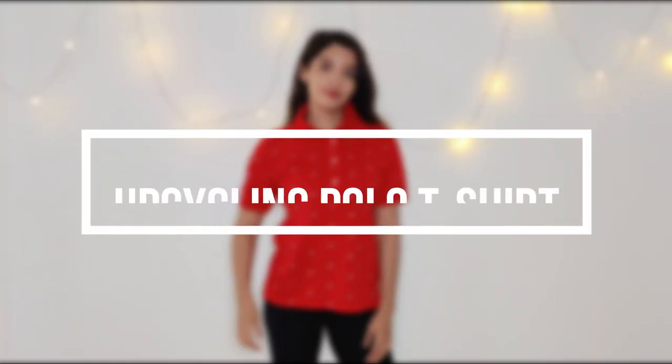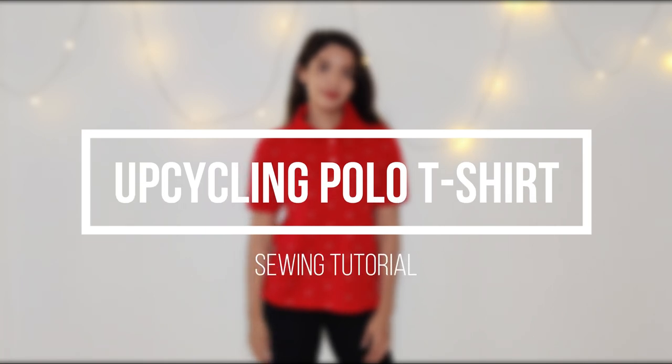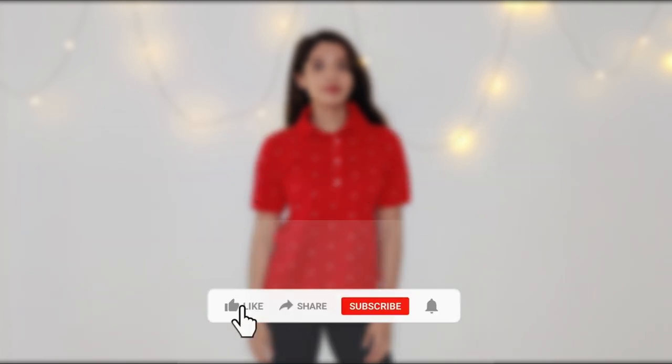Hi everyone, welcome to my channel. My name is Srishti and I upcycle old clothes and give them a new life. If you're interested in upcycling and stitching content then make sure to give this video a thumbs up and subscribe to my channel.